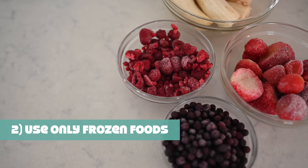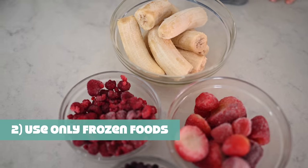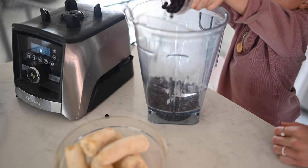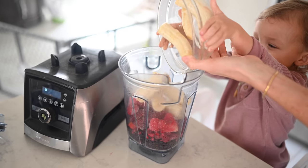Step number two: use only frozen ingredients instead of fresh, whether it's fruits and or veggies. And on that note, add your smallest ingredients first. So for example, wild blueberries and raspberries, then strawberries, and finally your big banana chunks.